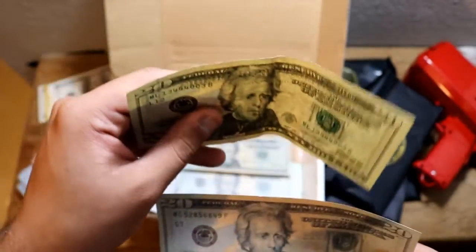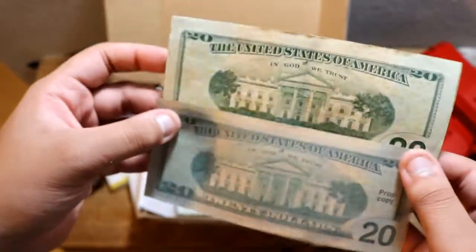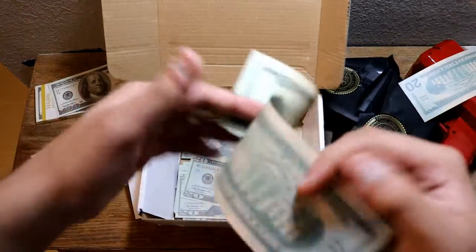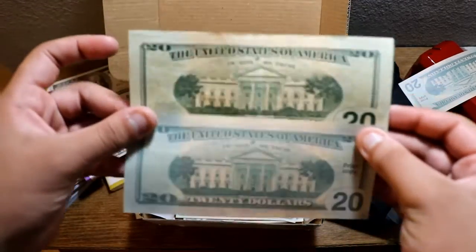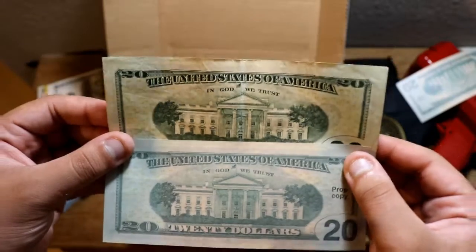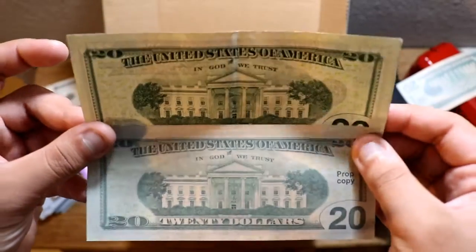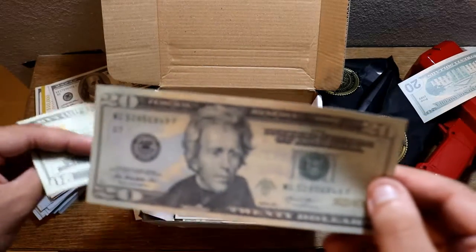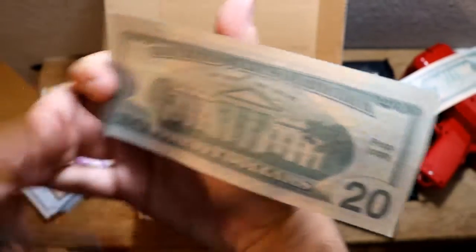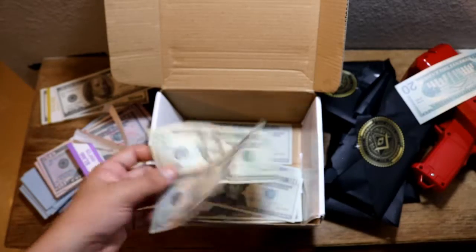Does it have a watermark? No, it doesn't have a watermark. Flip it to the back. I'm trying to see a difference but I don't see anything. It does say prop copy on the right-hand side. In God we trust — the buildings are the same! The buildings are the same. The trees are the same as well. This is some very good prop money. This one has the White House in the back — it says White House under the building. That's very good prop money. I'm baffled.